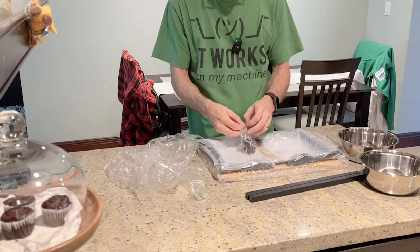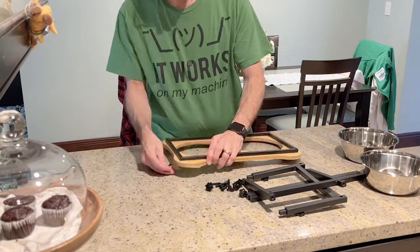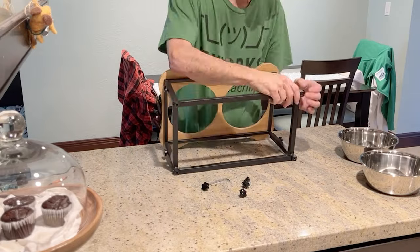All right, let's get this thing unpacked and assembled. With its metal frame, it's really sturdy. Putting it together is fast and easy.